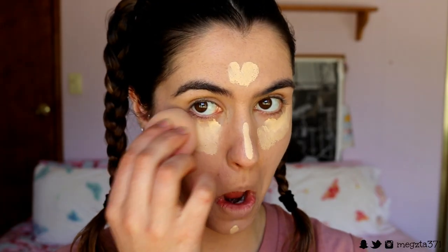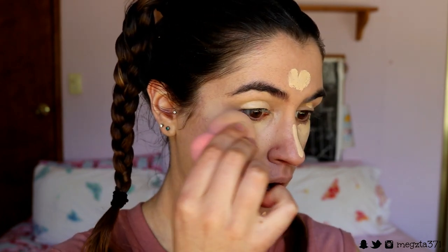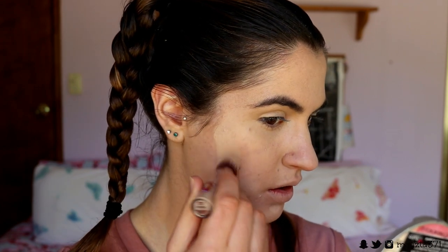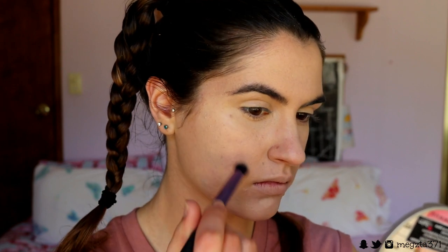I'm going in with this BH Cosmetics Pro Concealer in the shade 106, and I'm using this concealer to highlight because I'm going in with two concealers today. I'm placing it around my eyes in a triangle, the centre of my face, and also priming my lids with that. Then I'm going in with my Maybelline Instant Age Rewind Concealer in the shade medium moyen, placing this on any areas like acne scars, blemishes or breakouts. I'm using the Real Techniques Buffer Brush to feather the edges of the concealer into my skin so there are no harsh lines.